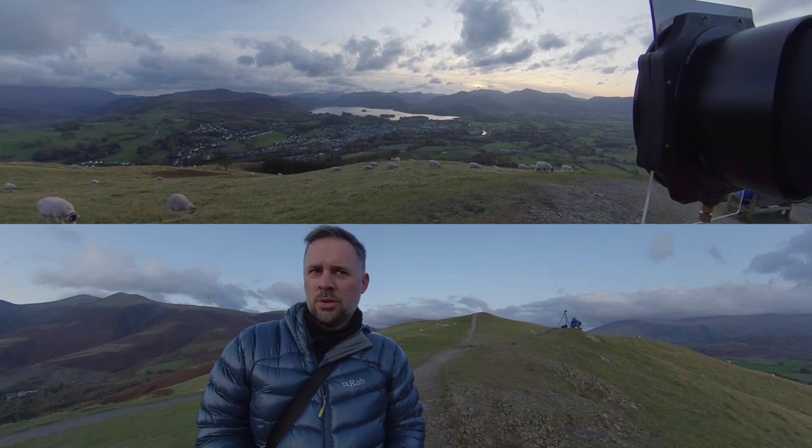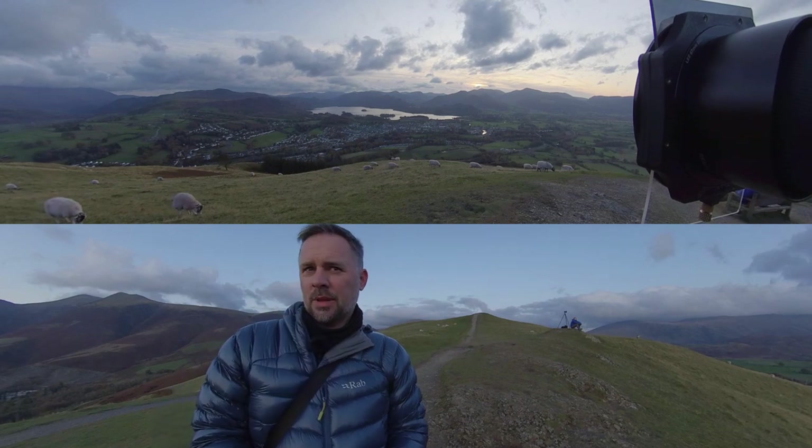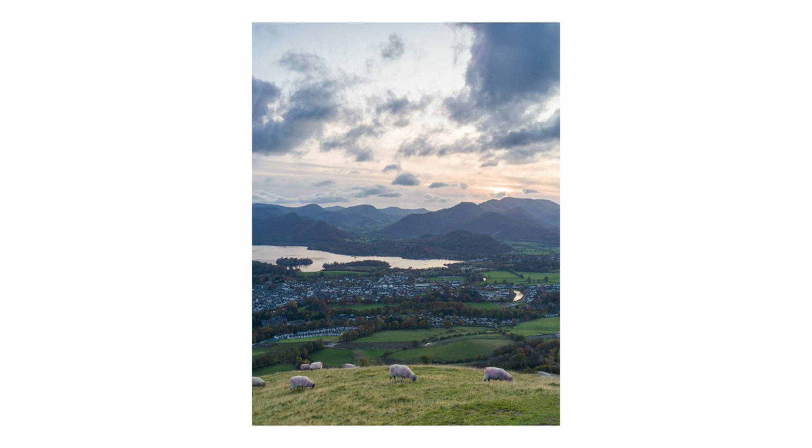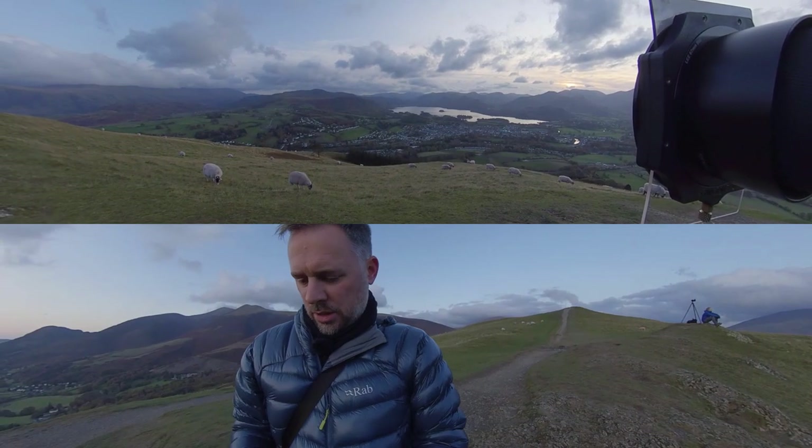We're losing the sun there now, so it's not going to turn out as I would have hoped, but we're going to make the most of it anyway.